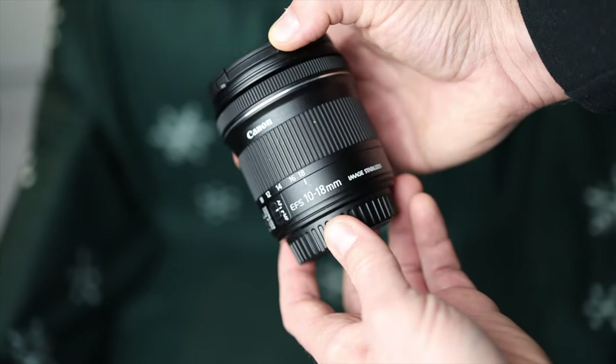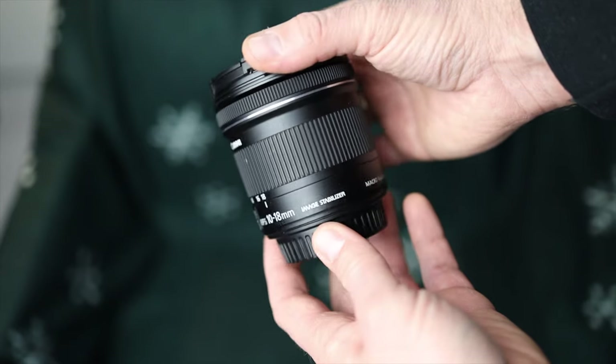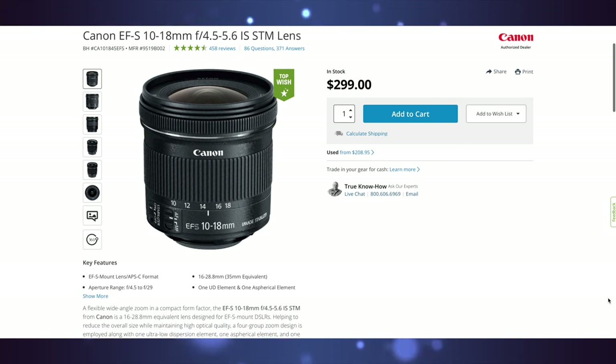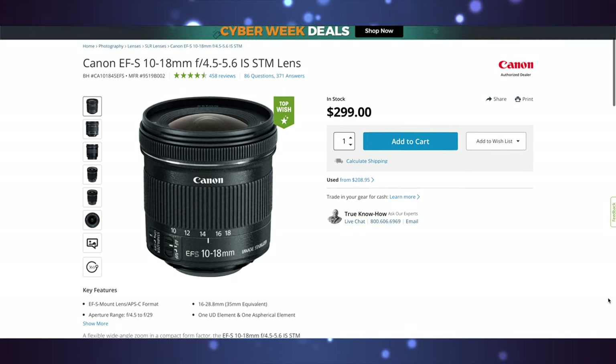Now it might feel cheap, and frankly it is. This is Canon's cheapest wide-angle lens, coming in at only $299 US dollars on B&H.com. But even with the budget price and cheap feeling, this is still a durable lens.